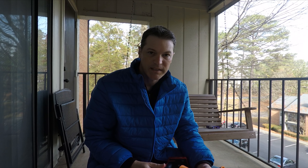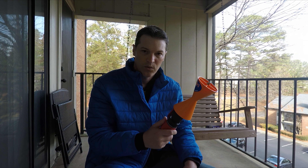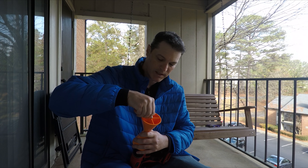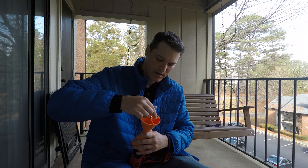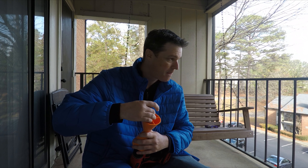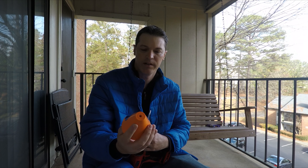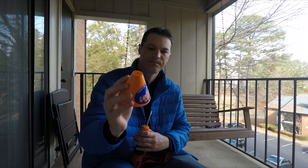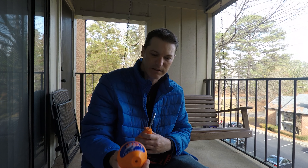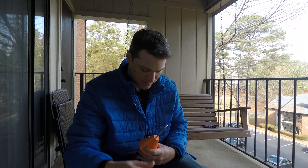Hey guys, my name is Brian, welcome back to the channel. This is Let's Crappie Fish and I want to show you what I'm doing with this today. Basically it unscrews from the top here and this comes off — this is called Line Off. I'll leave the link in the description.